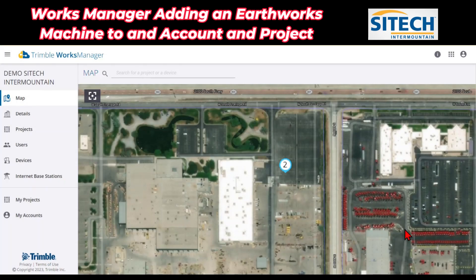Welcome back to SiteTech Intermountain's training videos on Works Manager. In this video, I'm going to show you how to add an excavator that I have in my emulator to a device inside my account. It would be the same thing for dozers, graders, anything earthworks at this point, but I'm going to show you how to enter in that device.